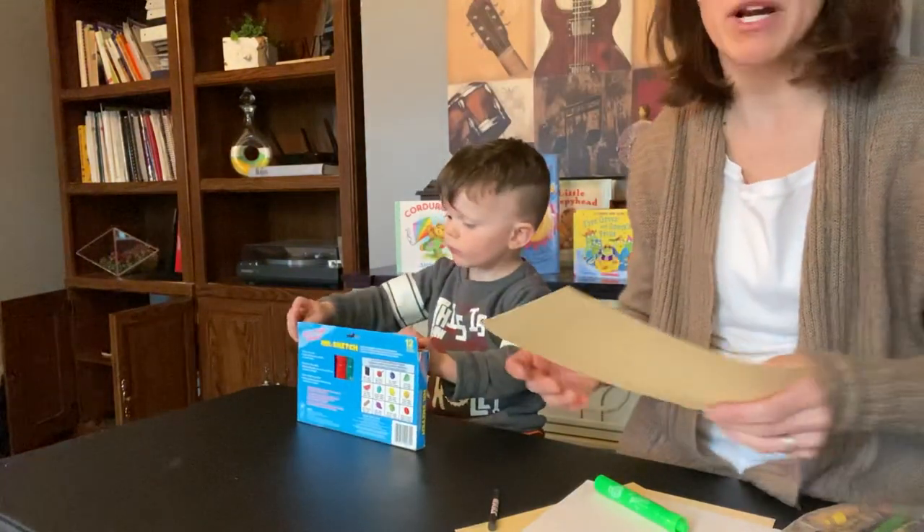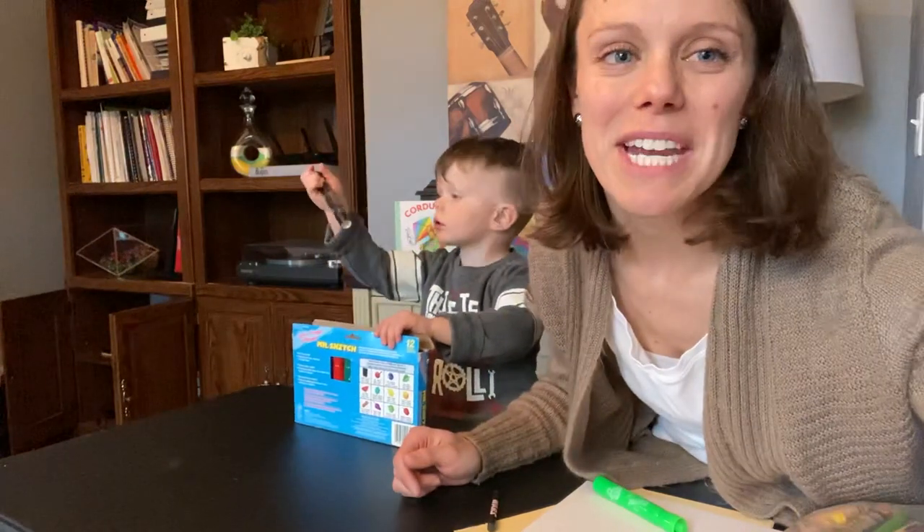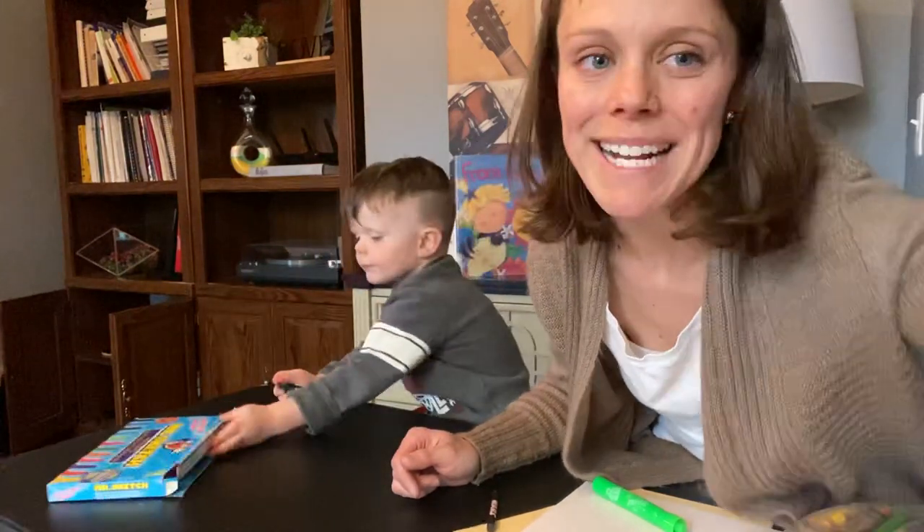All right, we're going to move to our next craft. I'm going to stop this video and add another video so that we don't go too long. So we'll be right back.